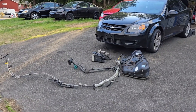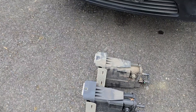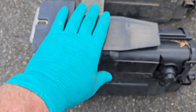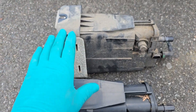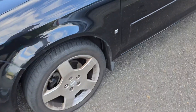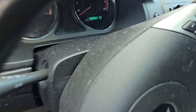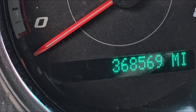Working on my 2009 Chevy Cobalt and today I'm going to be replacing the charcoal canister — these are also called the evap canister or the carbon canister. My car currently has 368,569 miles.